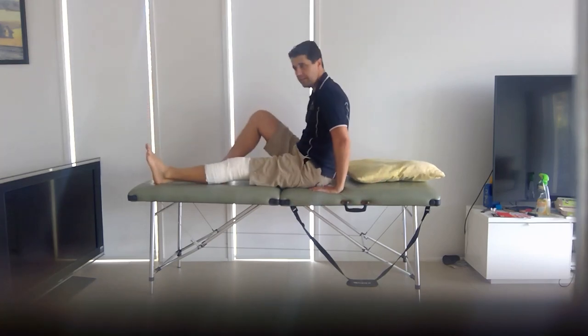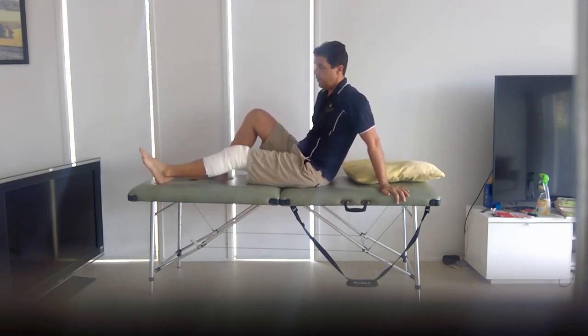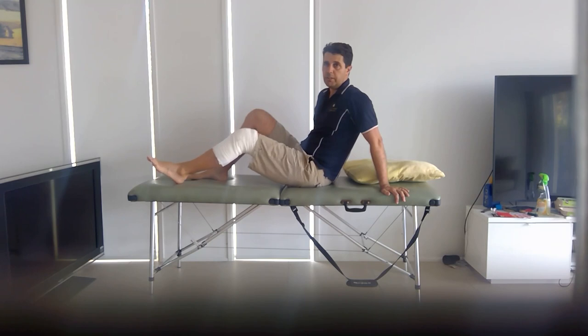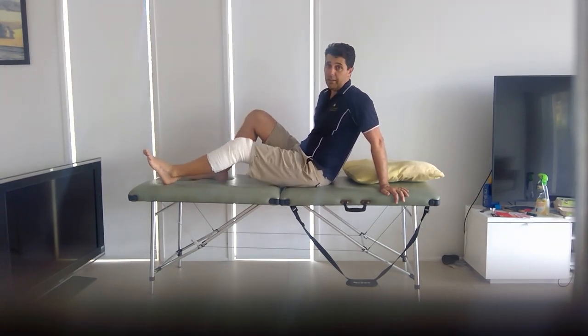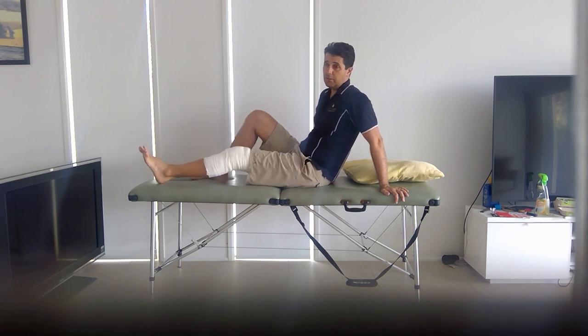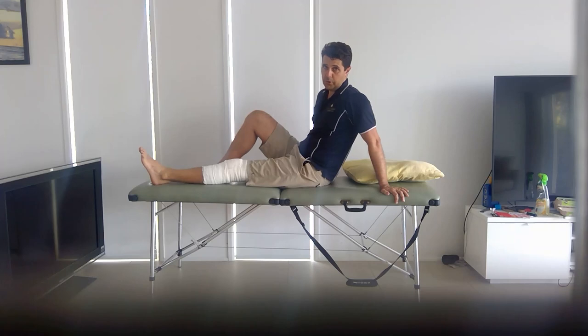The other knee exercises are very simple. You want to start to get the knee to bend — just do it within your comfort level. You don't want to push it past 90 degrees, but you can start to slide it up and down nice and easy. This can be done in little bits and often — you might do five or ten repetitions, but do it three or four times a day.